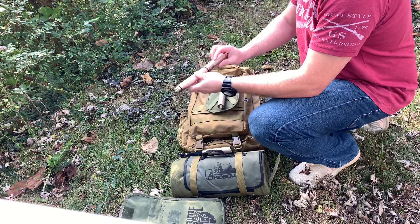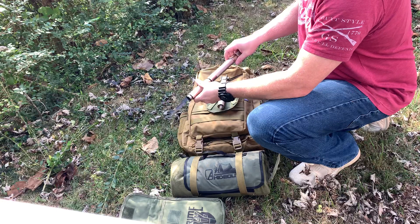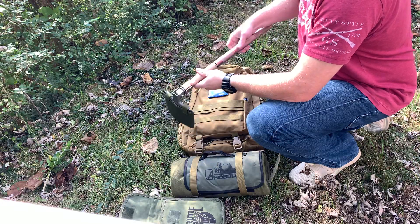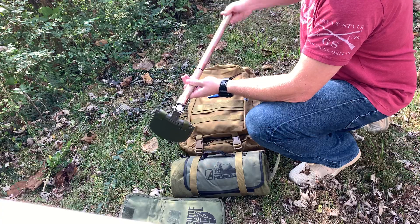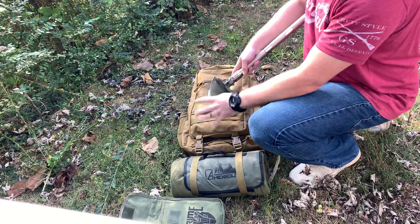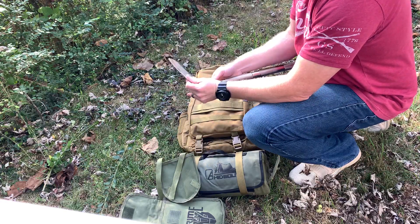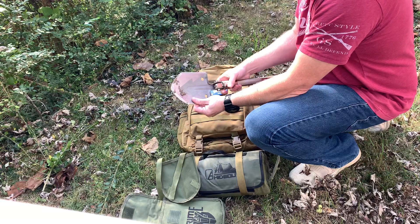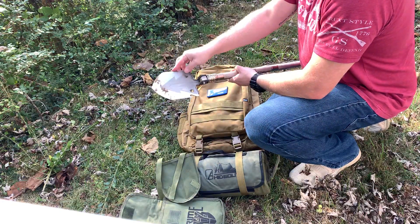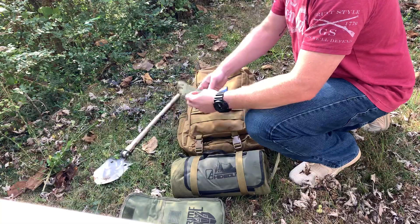Combine it all together and it actually makes a utility shovel. You can tell I've been using it — we were carving a pumpkin last night. It's got mud on it, a saw blade on the back, a little axe side on it, measuring markings, and a couple of wrenches. Very great shovel. But anyway, we're looking at the Hump Day Backpack.